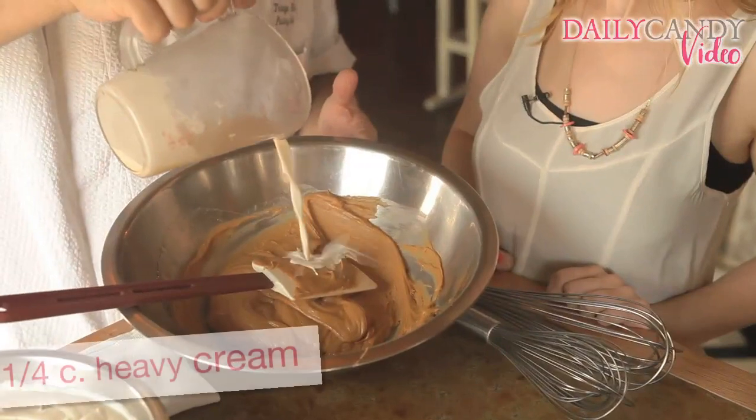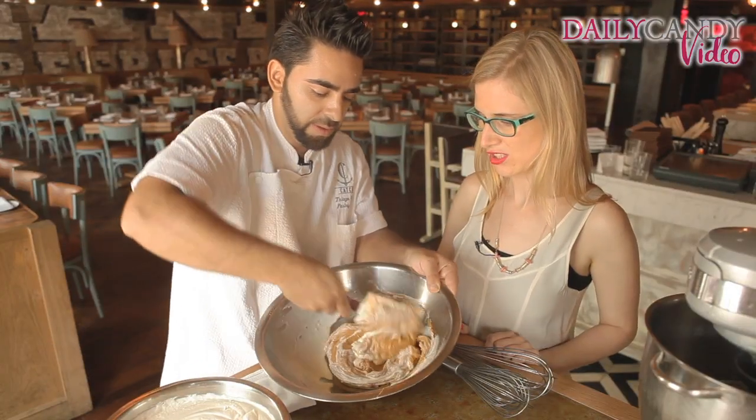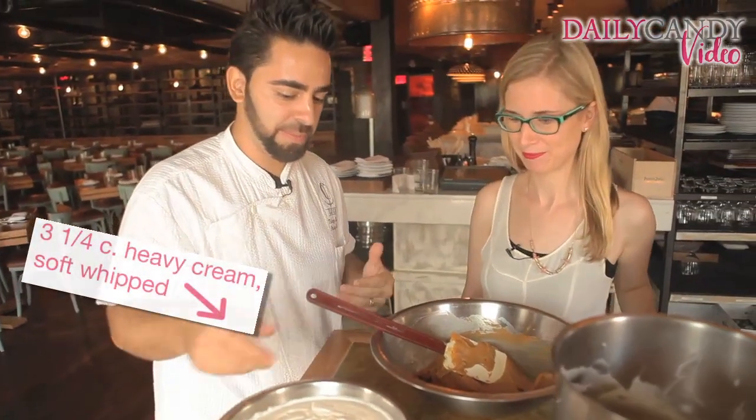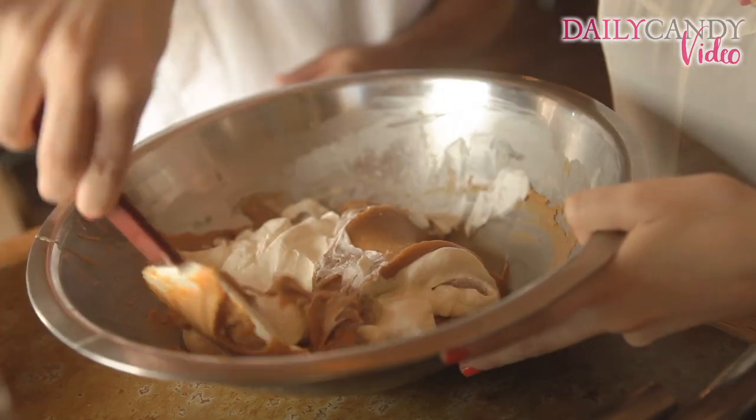We now add the heavy cream that's not whipped. Just want to get it nice and mixed and smooth — just soft so it blends well. Then we're going to take the soft whipped cream and put a little bit of it, probably like a fourth of it, right into this and fold it.